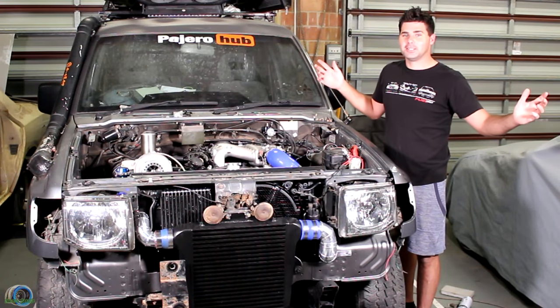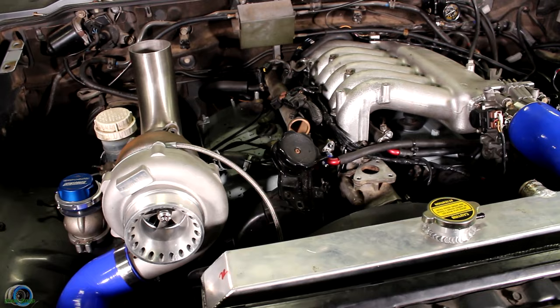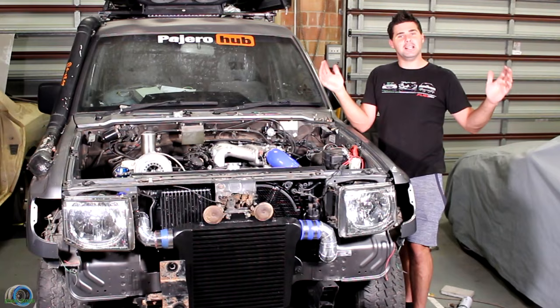Welcome back to Grease Garage. It might look complete guys, but there's a lot of little things to do to get this ready for start-up, and that's what we're doing in this episode. Hope you come along for the ride and enjoy the episode.